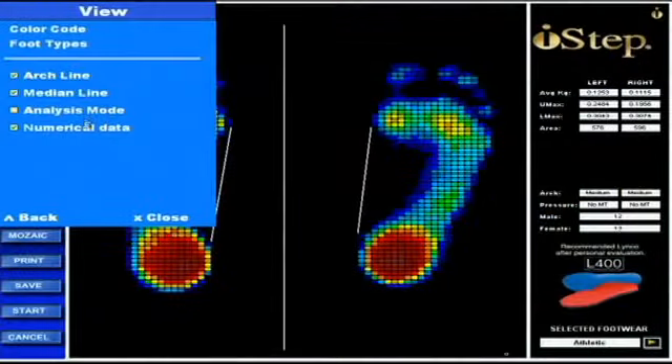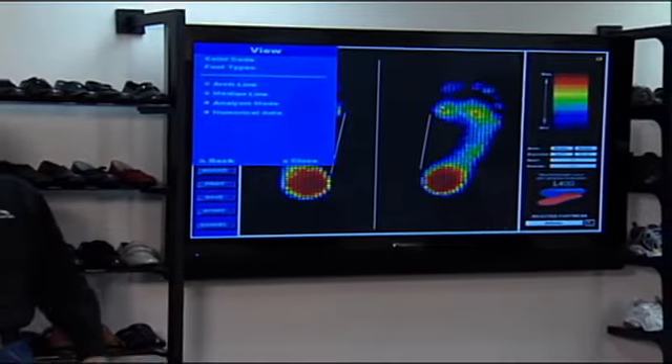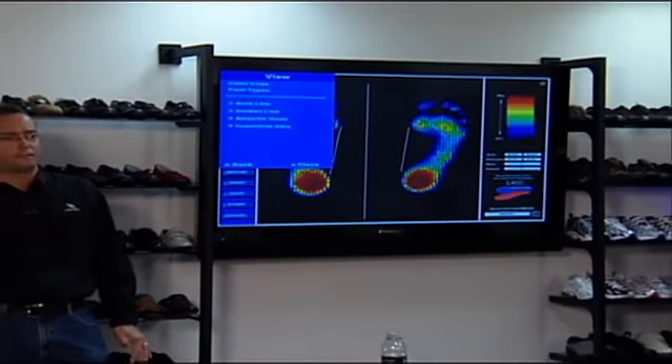We're just wrapping up the View section. Any questions on View before we go to configuration? All right.